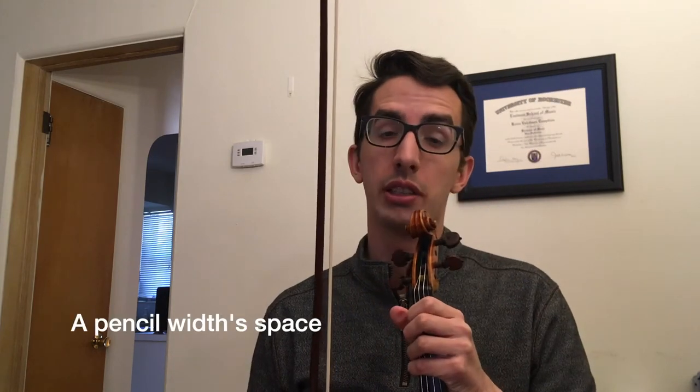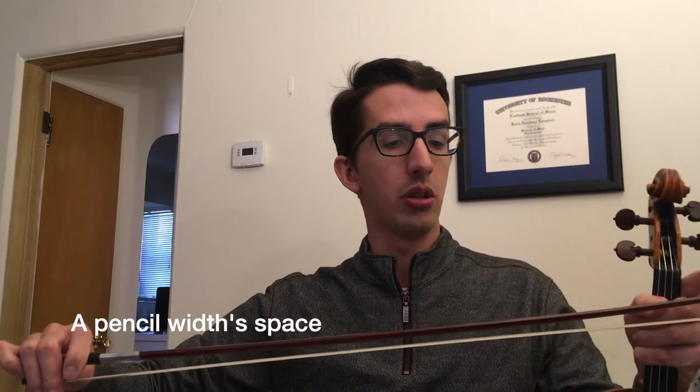The first thing we're going to want to look at is our bow. When we take our bow out of the violin case the bow hair will be loose like this. We're going to want to tighten our bow until the middle of our bow is about a pencil's width. If we tighten it too much then you might notice the stick of your bow will start to curve the other way. We don't want that.